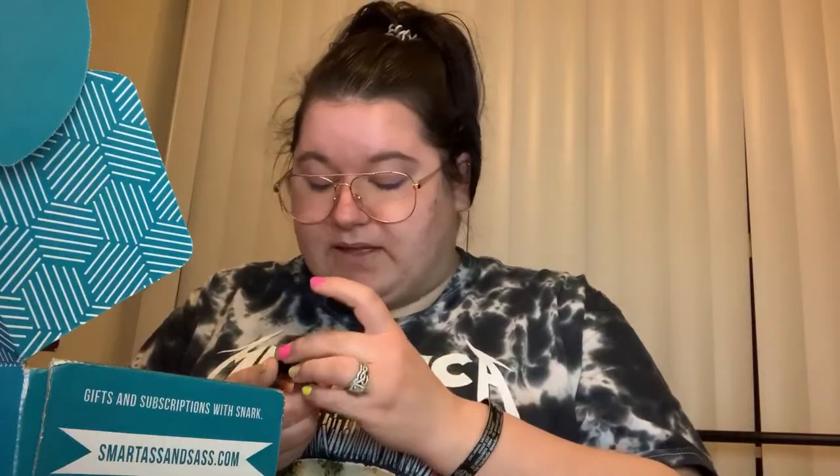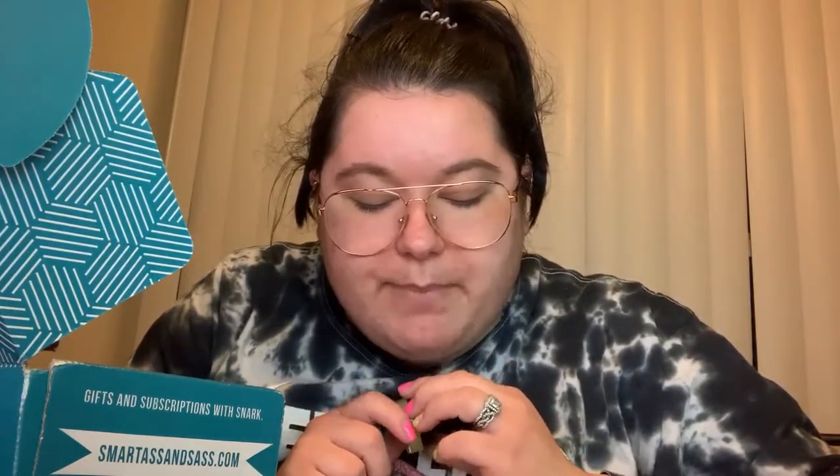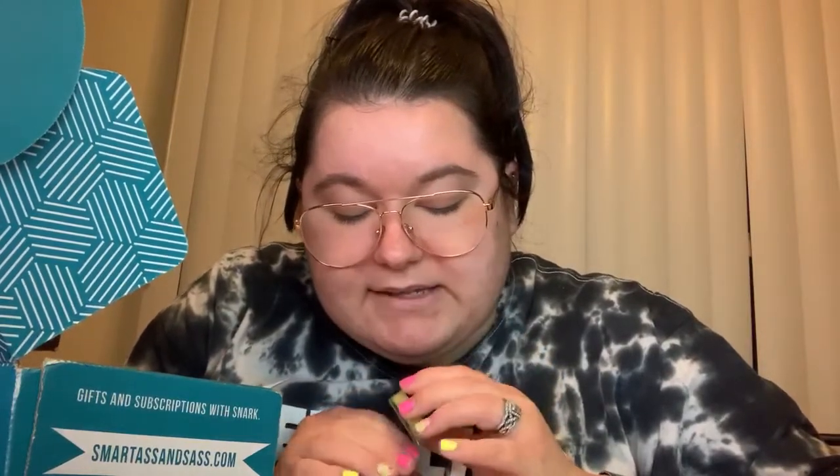Next is the Lemon Lush Cuticle Cream from Badger Face Beauty Supply — 'cracked cuticles can fuck off.' Nothing makes those cuticles calm the fuck down like nourishing cocoa butter, vitamin E, and a masterful blend of botanical extracts and essential oils: lemon, chamomile, and lavender. That smells good! $4.29 value at badgerfacebeautysupply.com — use code BADGERFACE for $5 off an order of $25 or more; expires August 31st, 2021.